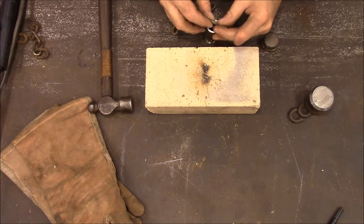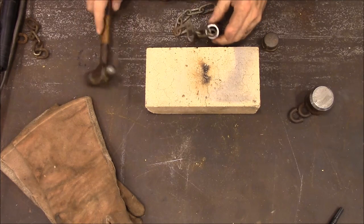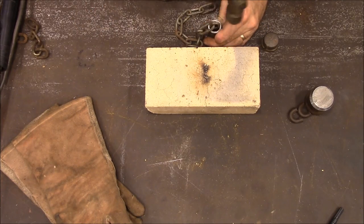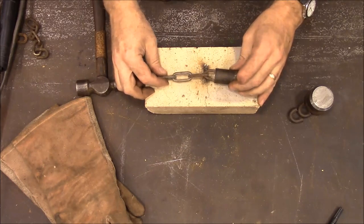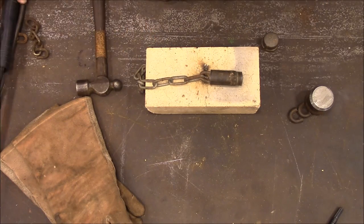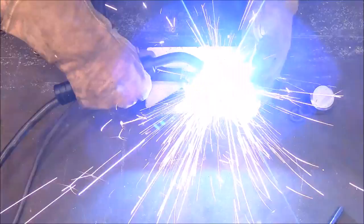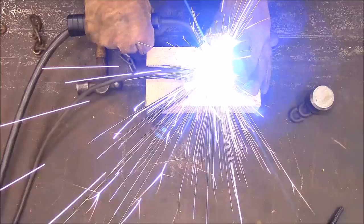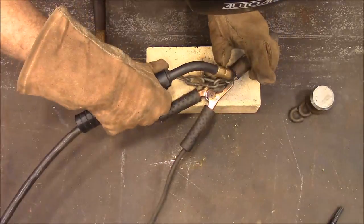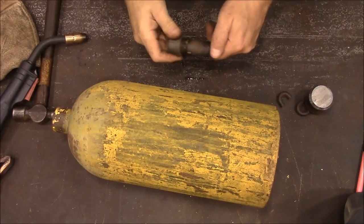I'm going to try to tap this and get the wedge in there. Okay, that worked pretty good. So now I'm just going to weld that. Alright, we got that welded on.